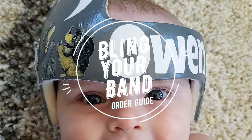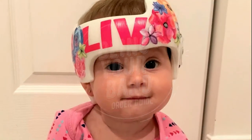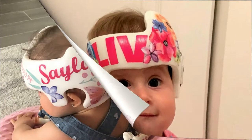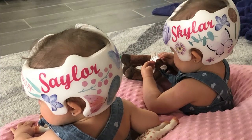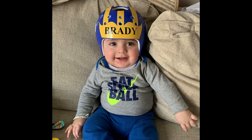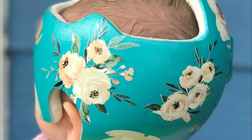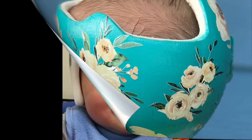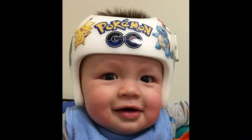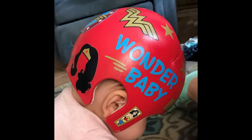Welcome to Bling Your Band. We know that being told your child needs a helmet can bring up overwhelming emotions. We can't make the helmet go away, but we can help turn lemons to lemonade. We want to turn your experience positive by making your helmet the coolest thing the people around you have ever seen — break the ice between your child and the world and make you smile every time you see it.